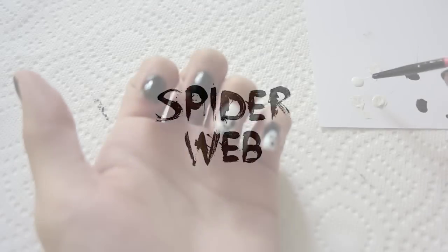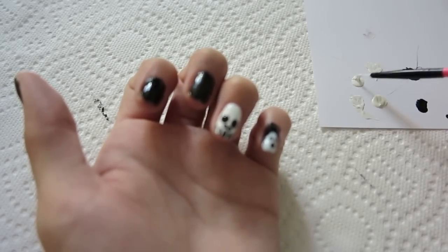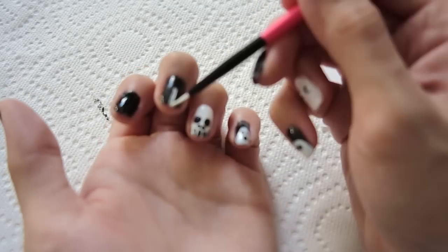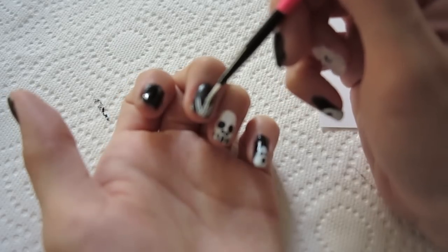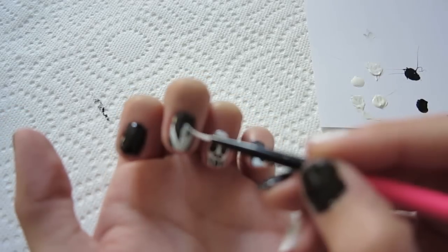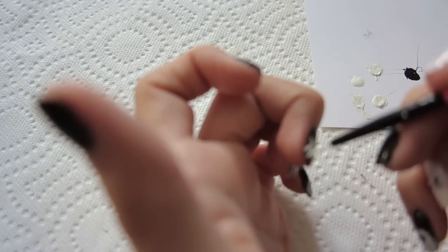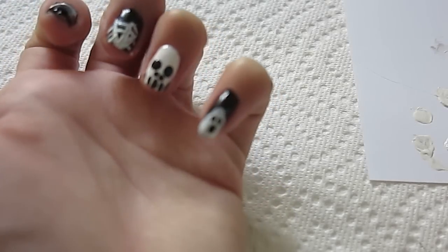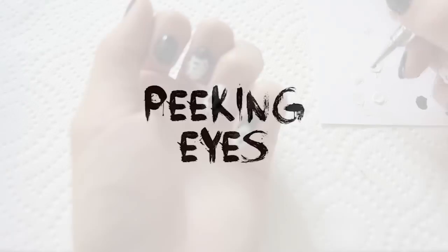For the next design, we're gonna be creating a spider web. Using the nail brush dipped in white, just create three lines — one in the middle, and then from the middle create two lines to the sides from the same starting spot. Then create a few more lines connecting each of those lines, and try to make them a little bit curvy, not straight — that will make it look more like a real spider web. Very simple!